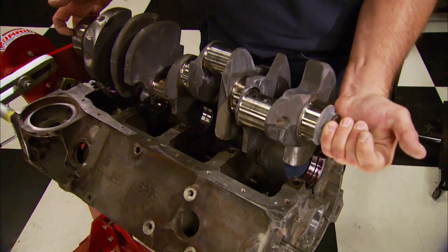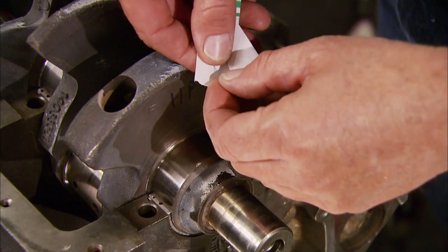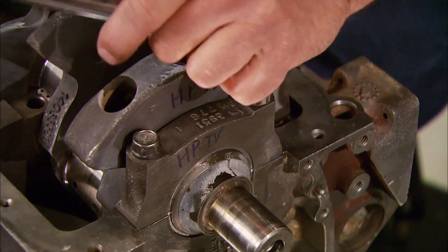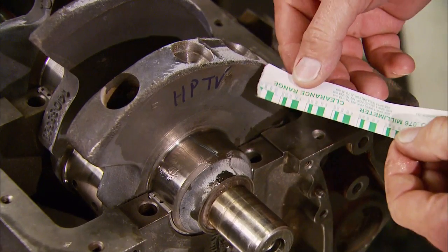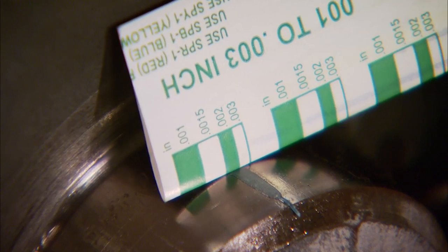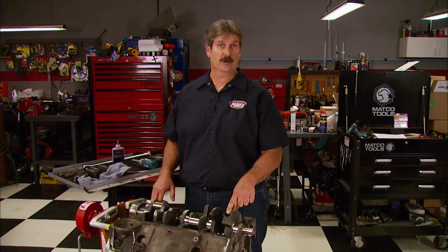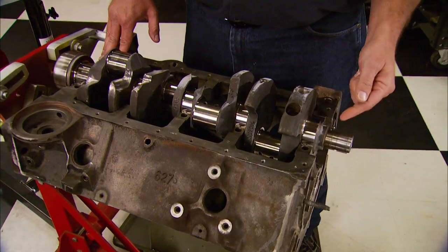Now we can lube up the bearings and drop in the crankshaft. Before putting the main caps on, here's how to check clearances without expensive tools using Plastigauge — available at any auto parts store for about a buck. Lube up the journal, place about one inch of string on it, drop on the cap and torque it down, then remove the cap and place the paper gauge next to the flattened string. It should be between two thousandths (the green bar) and three thousandths (the white bar). If crushed too much, there's not enough clearance and you'd get a bearing failure — take the crank back to be polished. If not crushed enough, there's too much clearance and you'd end up with low oil pressure, in which case use X bearings which are thicker.